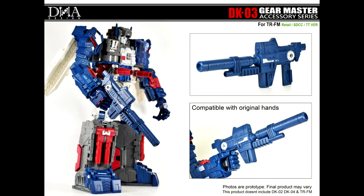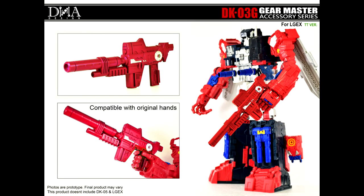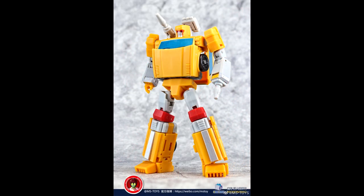DNA Designs is giving us some new guns for Titans Returns. The DK-03 Gear Master is for Fort Max, and then there's the DK-03G for Grand Max, the overseas car version. One is blue for Fort Max and the other is red for Grand Max. So if you missed out and need a big gun for your Titans Returns Fort Max or Grand Max, DNA Designs has you covered.